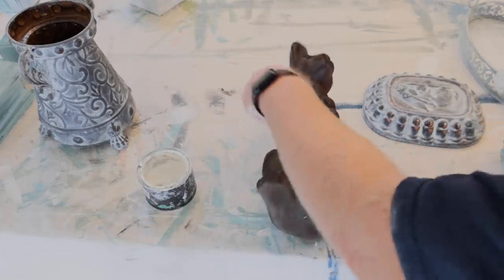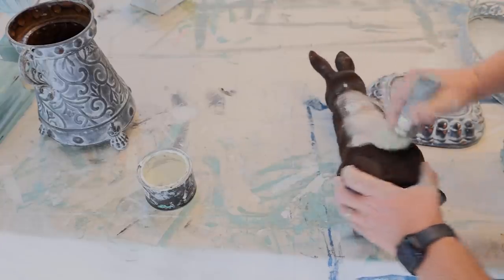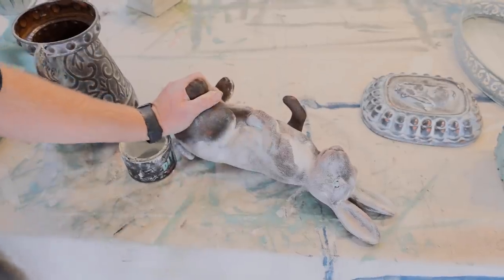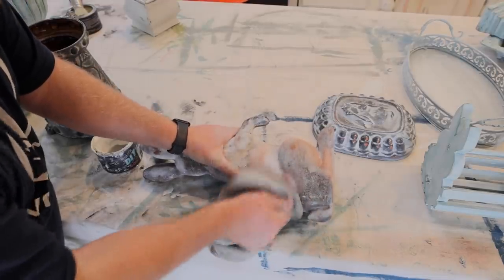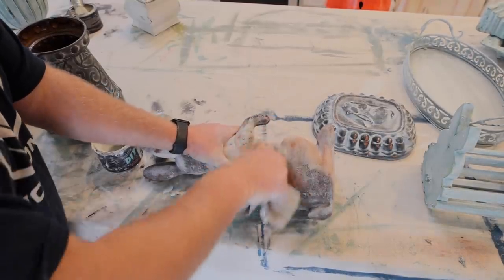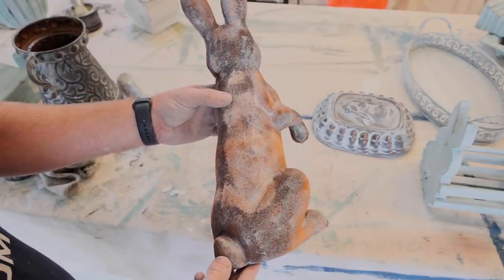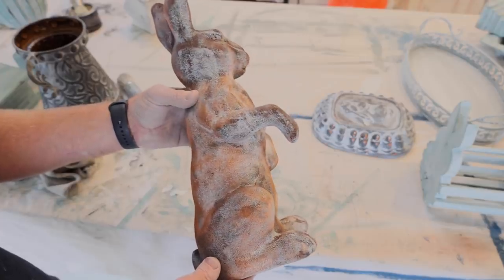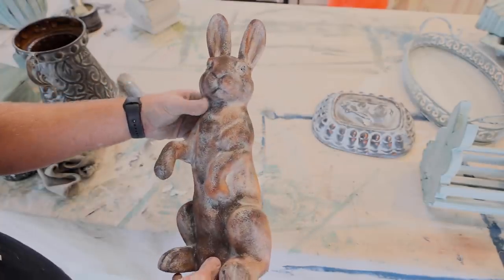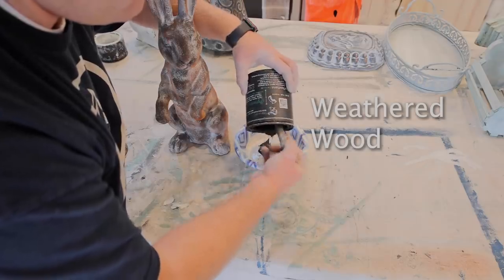The one that everyone's been waiting for — this orange bunny. It's velvet, so we'll see what comes off. I just want you to know that I do this experimenting for you so that you don't have to struggle like I am right now. I would say that this is a solid fail. The wax did not absorb down into the velvet, and then when I tried to wipe it back because it was clumpy and weird, we got the orange back with some of the weathered wood paint. I know you're supposed to wax last, but because this is like a velvet, I think I'm going to try to paint this again — see what happens, see if we can save this thing.